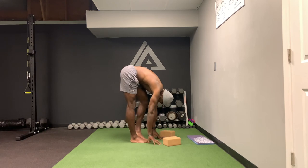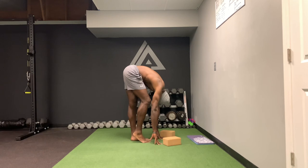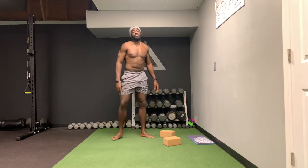Now go to the floor. Ten, nine, eight, seven, six, five, four, three, two, one. All right, so that's the elephant walk.